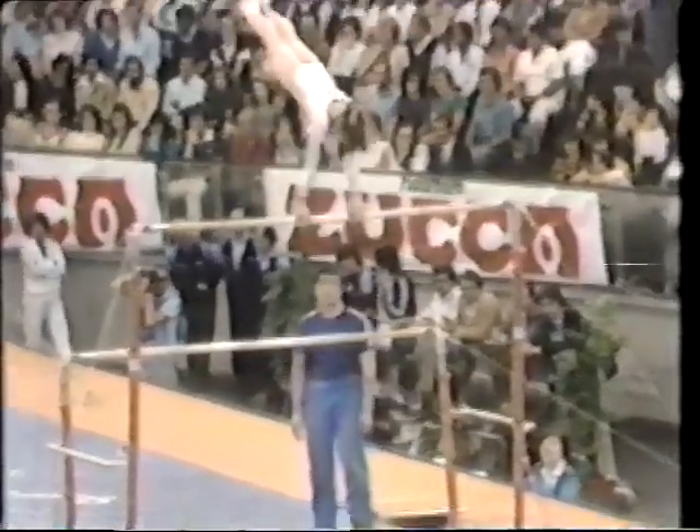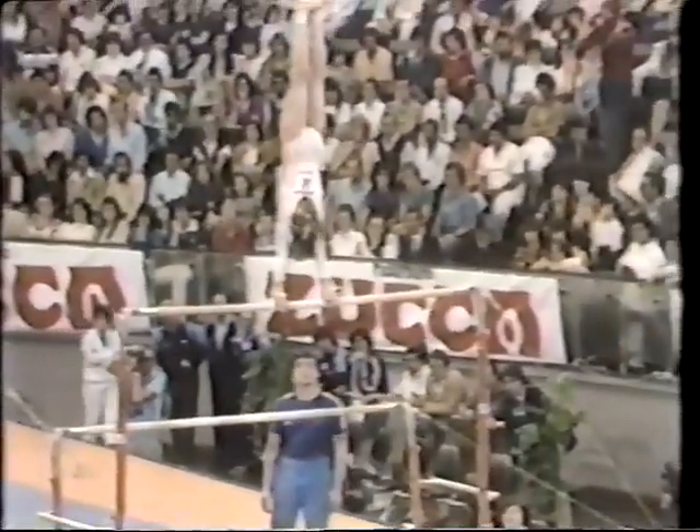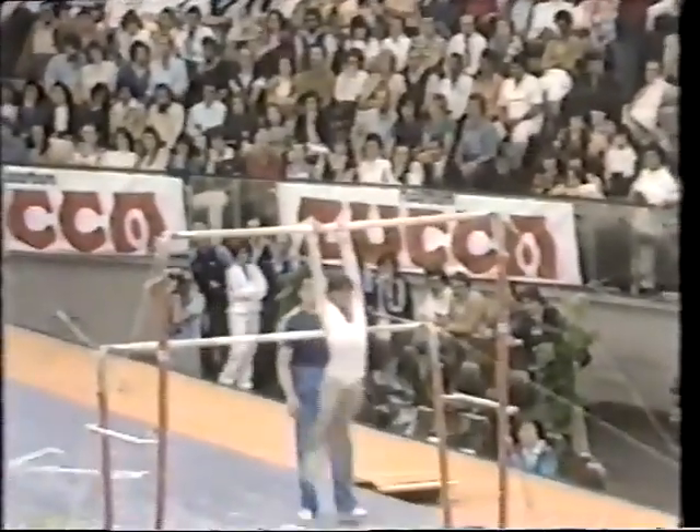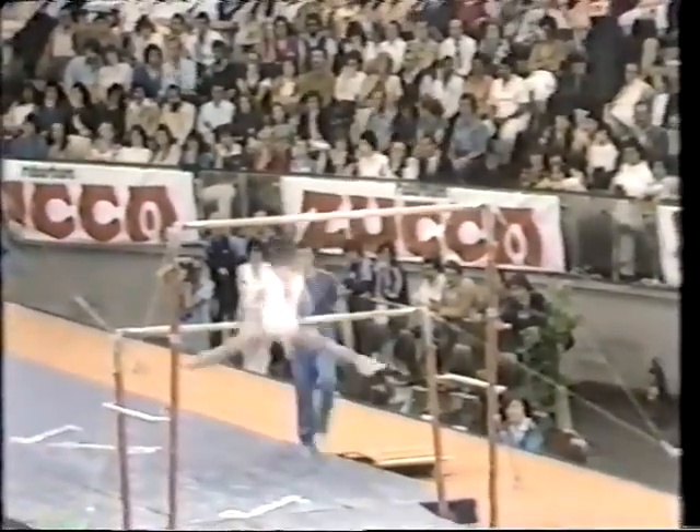Hit to the high bar now. Here it comes — clear hip handstand, right here. Reverse hex. Whoops, she hit her foot on the bar, and that caused an intermediate swing.